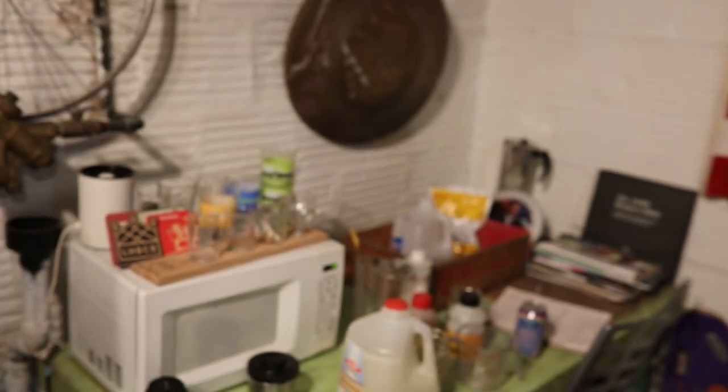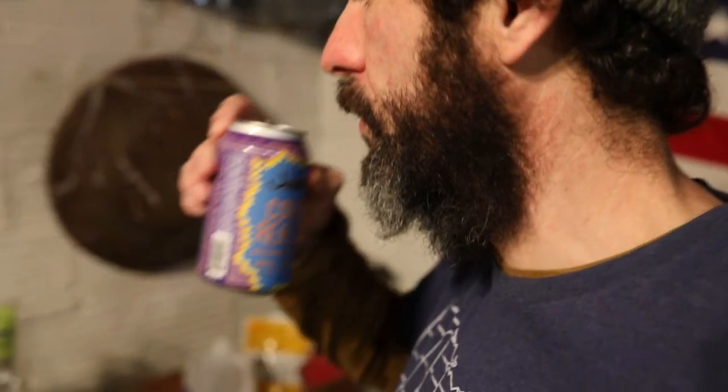So here we are in the basement of the studio. I've got all my stuff laid out here. First thing you want to do is crack a beer, and then you get started.